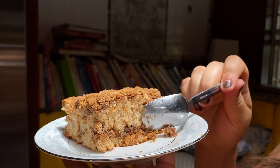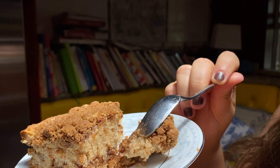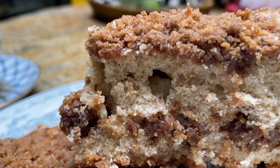You can really see the layers here — the crumbly top and the moist center. Time for a little taste test... Wow, this is delicious! This is a great cake to make if you really want to impress your friends.